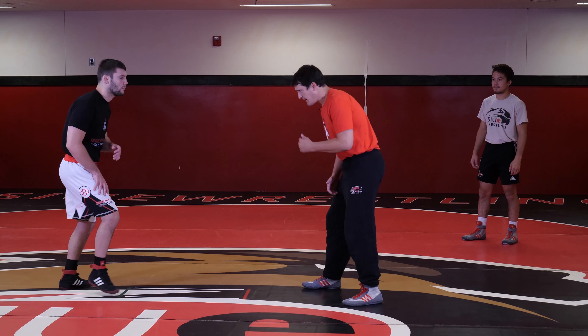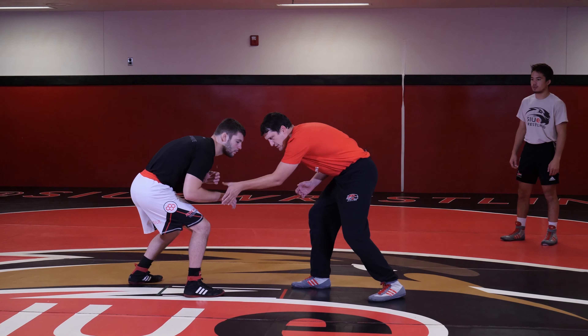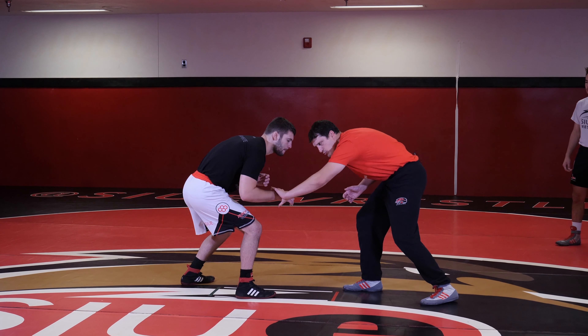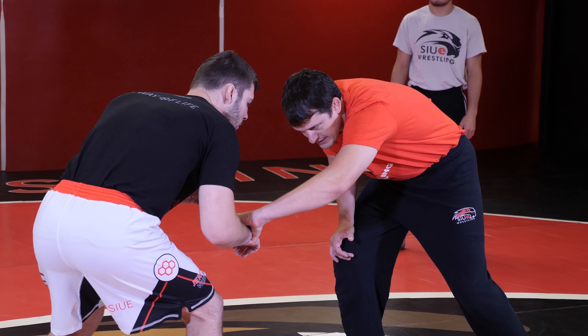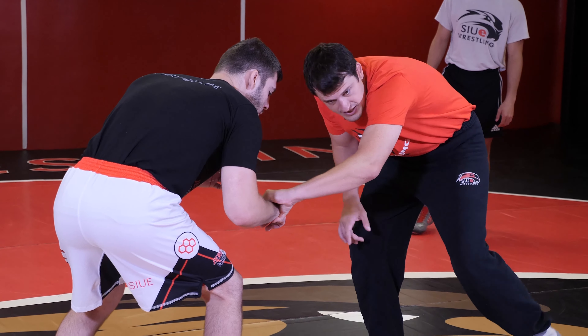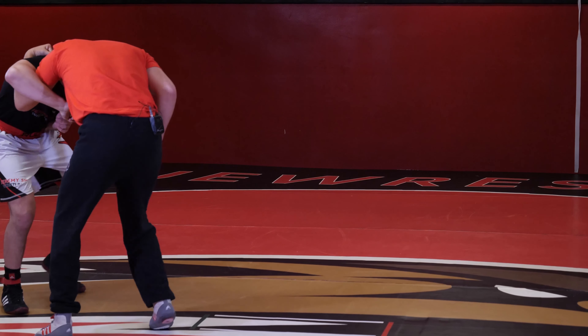So once again, we'll attack the wrist to start out. This time I'm going to attack a little bit different. Rather than coming in on a regular grip, I'm going to go more of a baseball back grip where I'm coming over the top. As I do this, he's going to circle this wrist out to clear it and we're going to walk into an underhook.